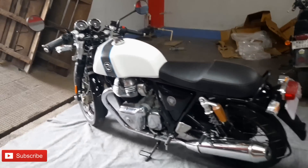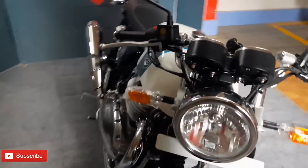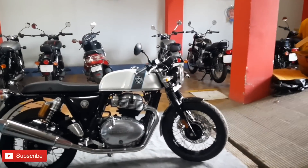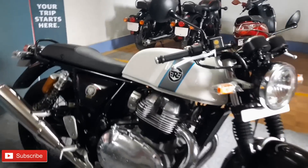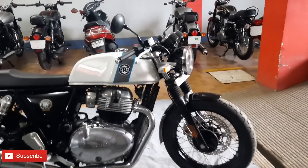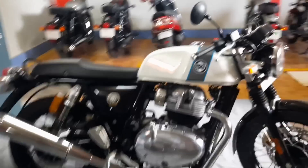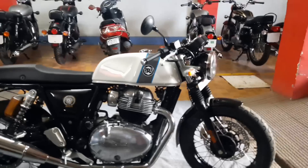This is the Continental GT 650 2020. The on-road price is approximately ₹318,000. There are multiple color options available. Full cash is not required - EMI facility is available. For more information, contact us directly via the contact number provided.